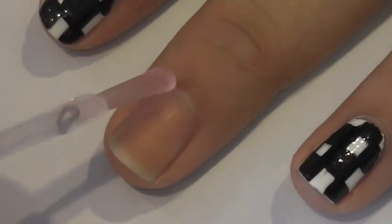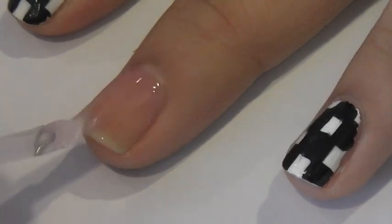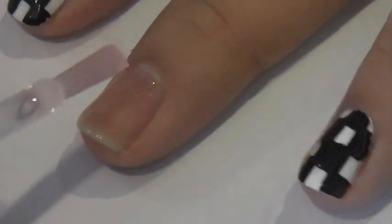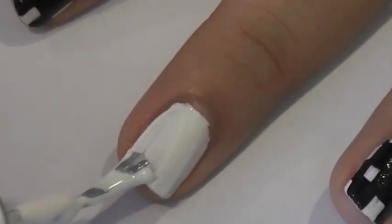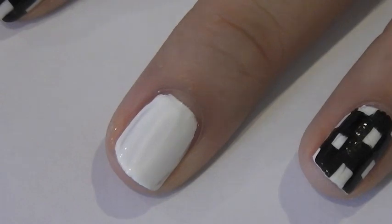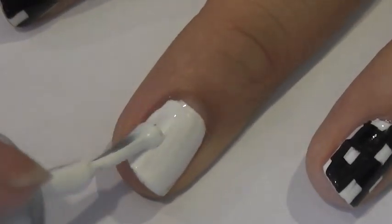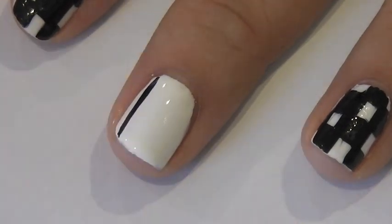To start off, you want to apply your bottom coat to your nails to protect them, and then paint a thin coat of white and let that dry for a minute or two before you apply your second coat.